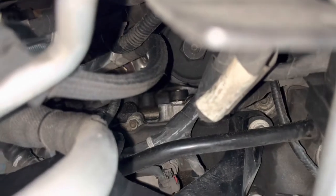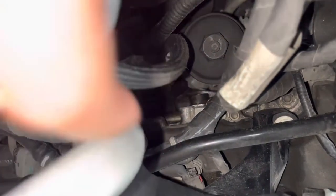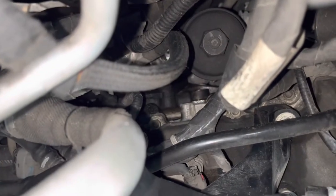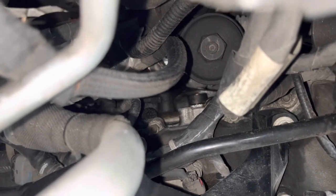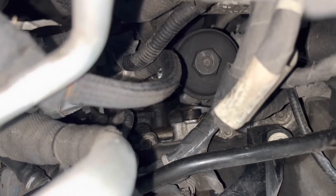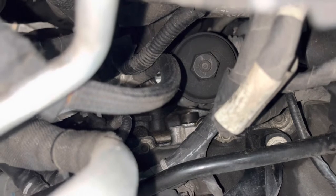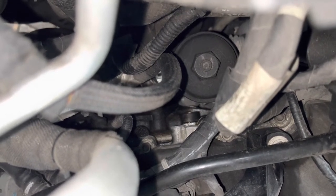Now this is a cartridge style. What it's going to do is once you get it unscrewed, the oil actually drips down into the pan, so you don't need to worry about catching any of it on the driveway — for those of you not used to changing a cartridge style. The whole plastic piece is going to come off and the filter from the inside is what's going to be replaced.